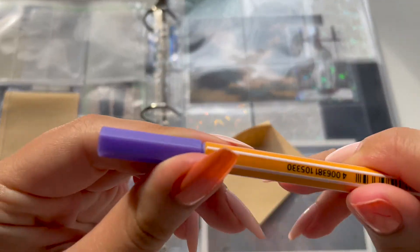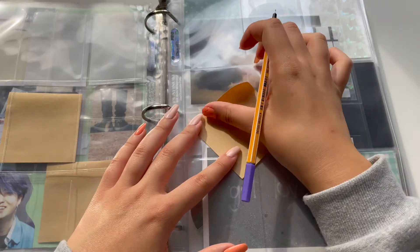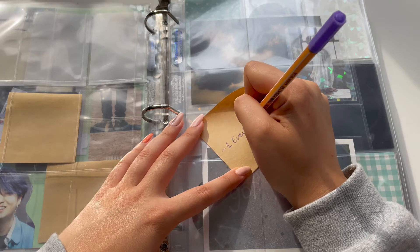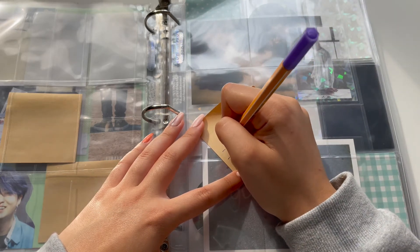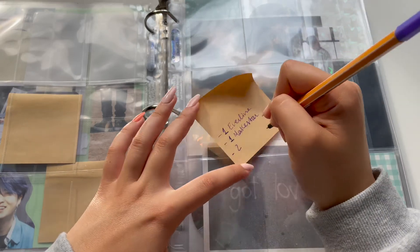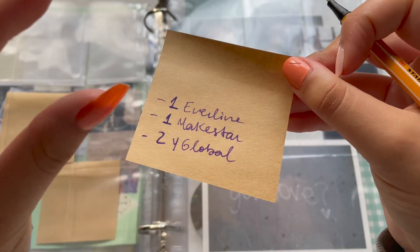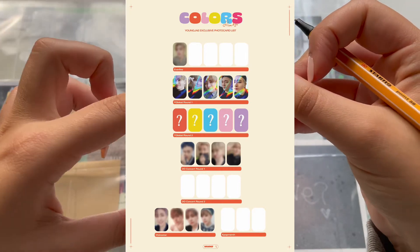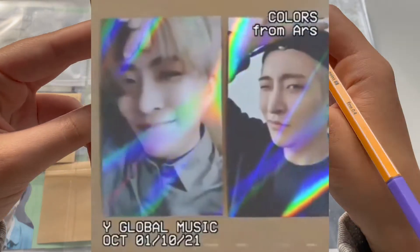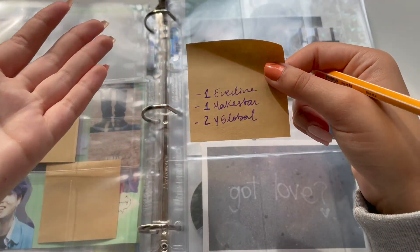I'll write the places I bought from in a beautiful purple. I bought one from Everline, another from Makestar, and two from YG Global. I'll edit in teasers of the pre-order benefits so you can see. I decided to get two from YG Global because they are holographic pieces and they seem very lovely.